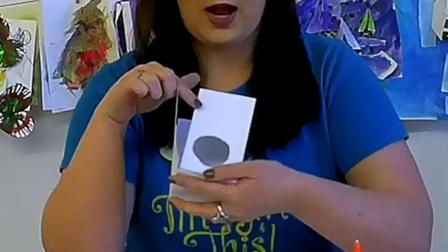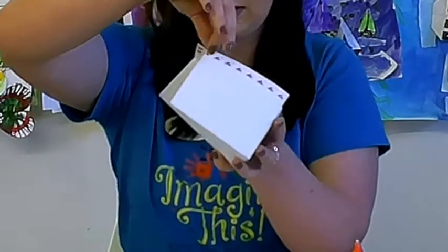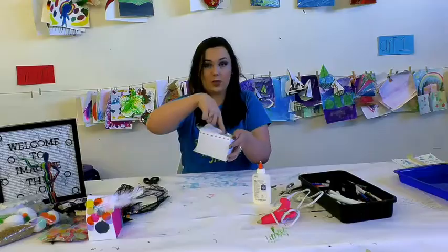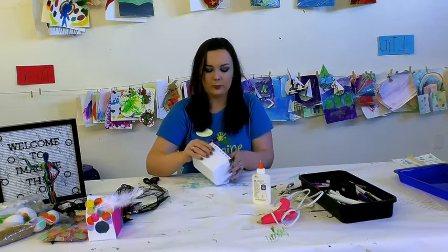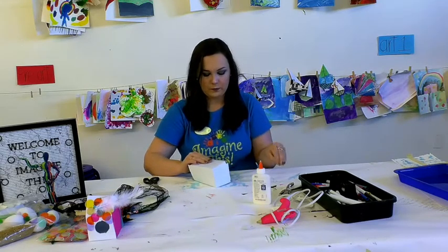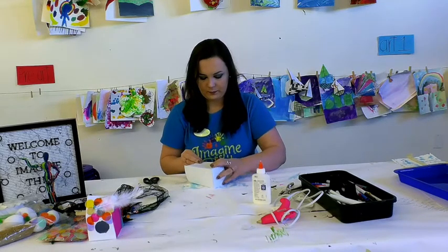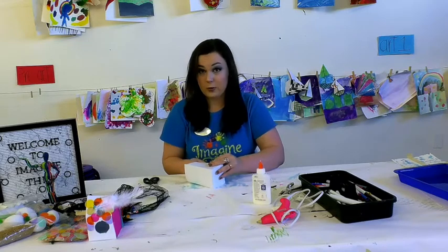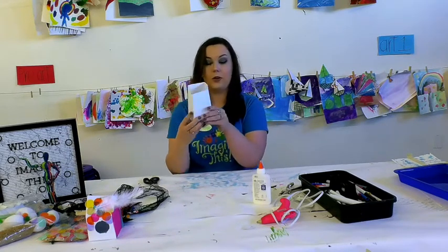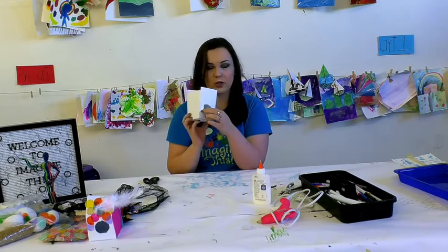You'll notice that on this side there's a little strip right here that has a long piece of sticky tape. What we're going to do is fold this long strip on the inside of our birdhouse. So I'm going to peel off the sticky piece, fold it inside of the box, press firmly to make sure that stays, and now we have a good little box. Now if there's any hanging over from the strip, you can just cut that away.